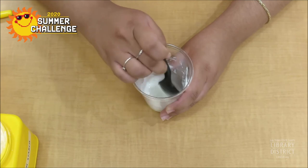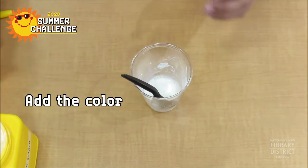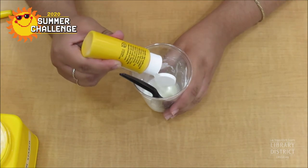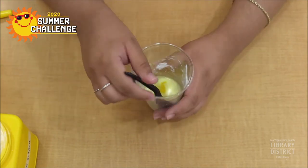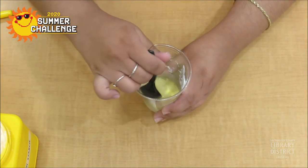The next step is to add a few drops of washable paint or food coloring into the cup. When we tried out different recipes, we found that using food coloring produces more of a watery consistency. For this example, we will be using washable paint. Once you add the paint, mix well with your spoon.